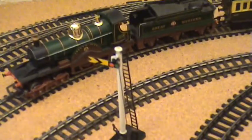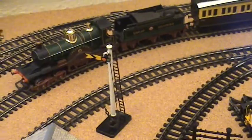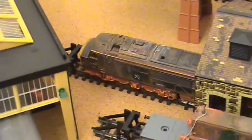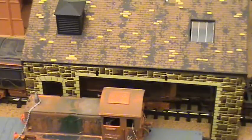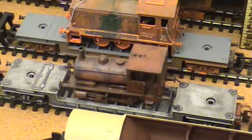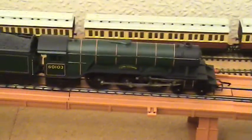Over here we've got Lord of the Isles, great loco as well, could do with a dust I think. Moving around, let's go across to the back - we've got a scrap yard set sort of thing at the back. That's a Class 37 in the engineers hut. And more scrap locos, not that one of course. They're on loads - I call this bit the train graveyard.